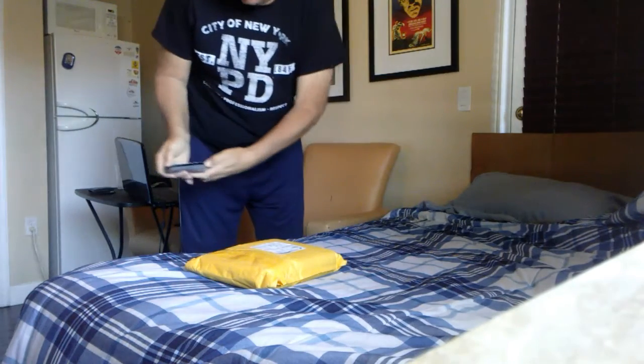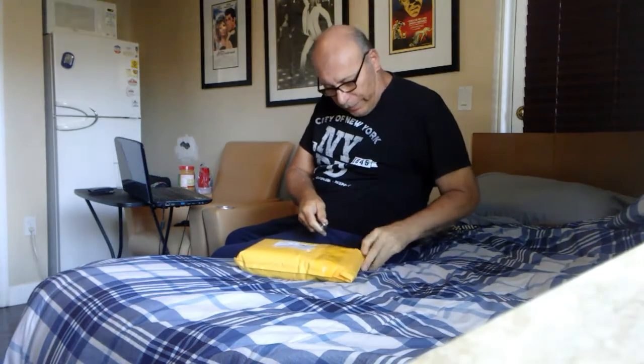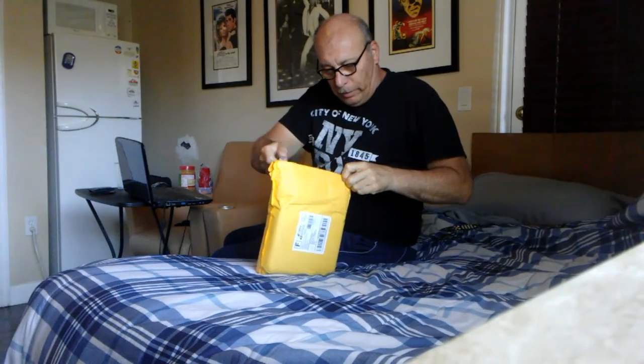Hey guys, it's Stan here with SS Fishing and today we're gonna do an unpacking video. I just ordered a knockoff GoPro from China off eBay, so we're gonna open it up here and check it out. I just got it — it took 16 days to get here from China. Let's crack it open here and make sure I don't cut any of the harness or anything.